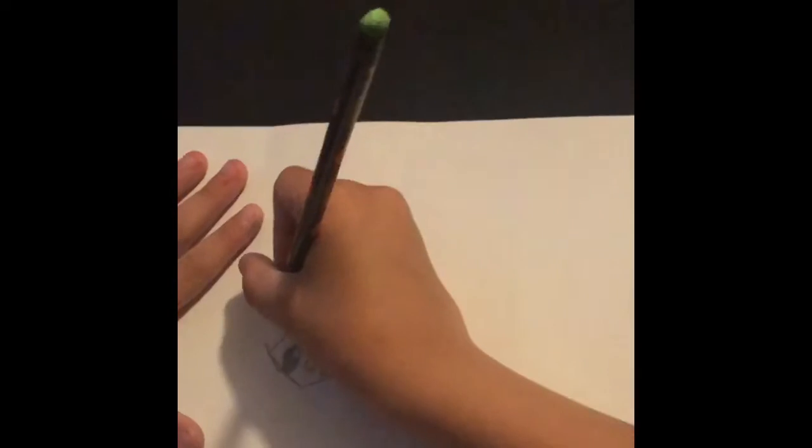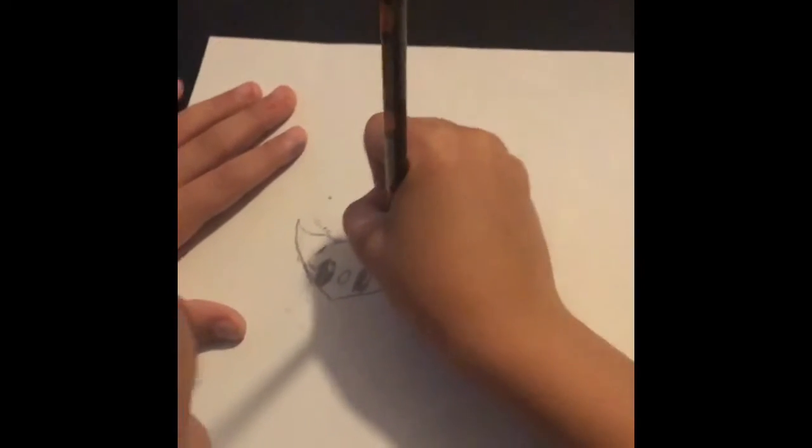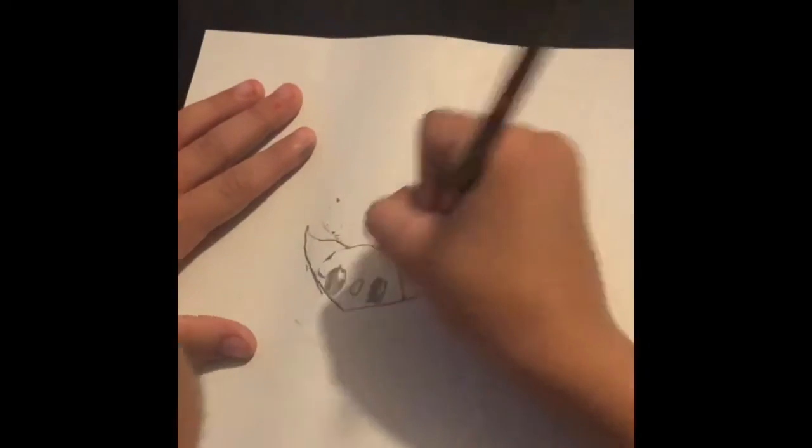Then you do the ears. You start right here, you go up and up, and then you go down, and then you go straight, and then you go up and then down.